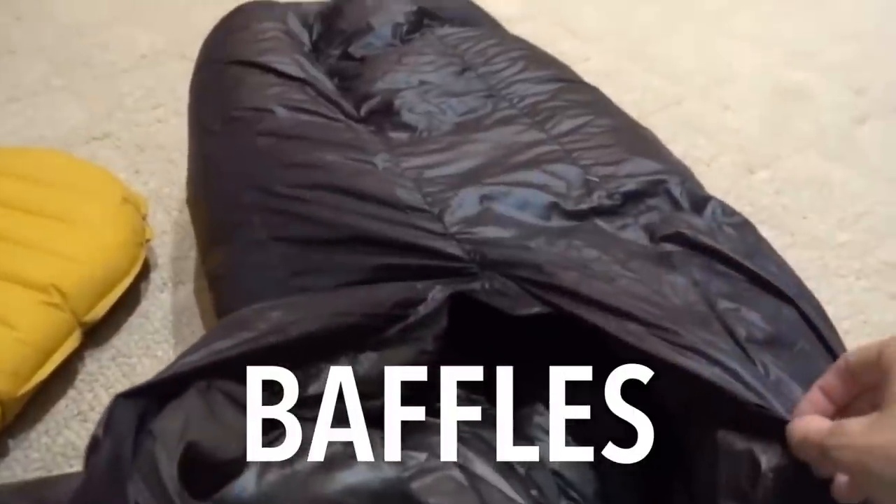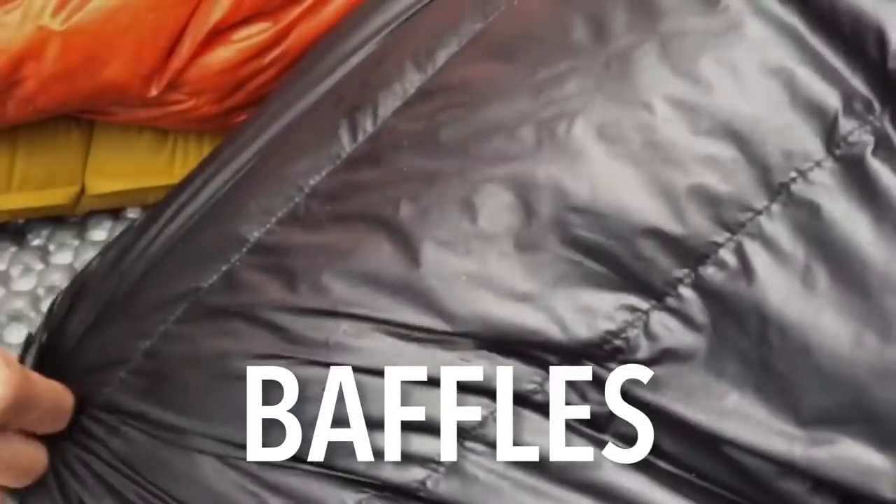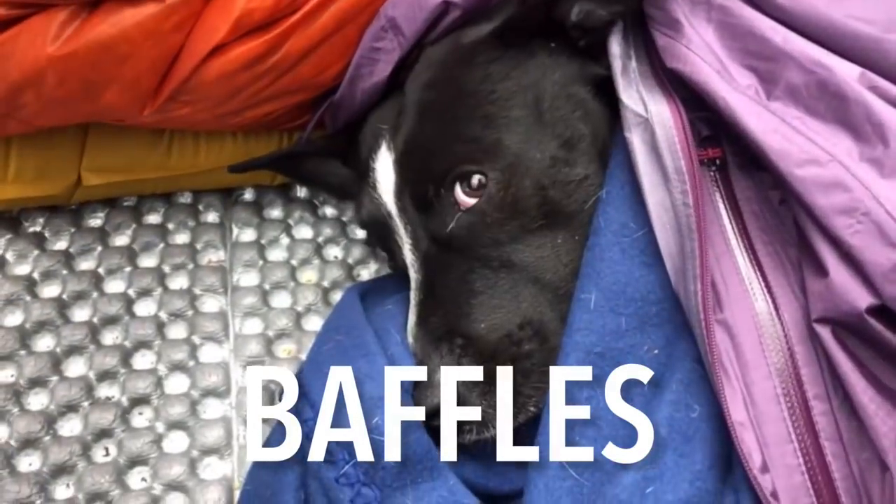If you've ever wondered why your puffy coat or your down sleeping bag has horizontal or vertical lines on it, those are the baffles and they are there to help keep the insulation spread evenly. So you don't have a dead zone where your shoulder is freezing because there's no insulation there and all of the down has moved to one side.